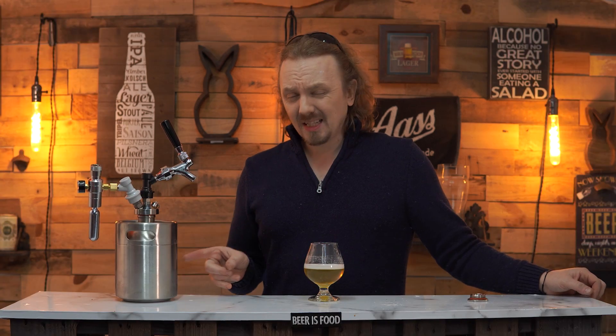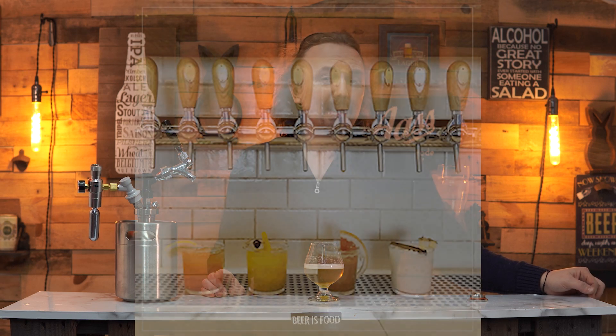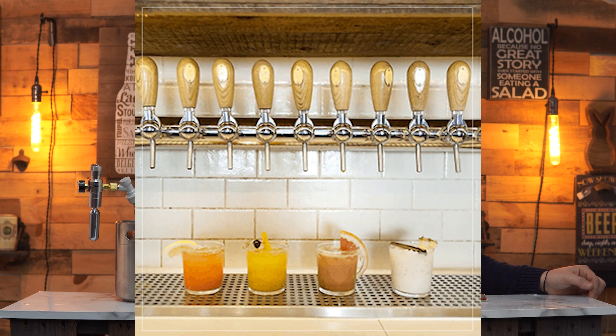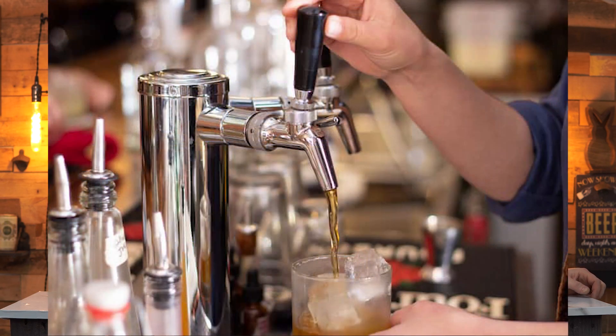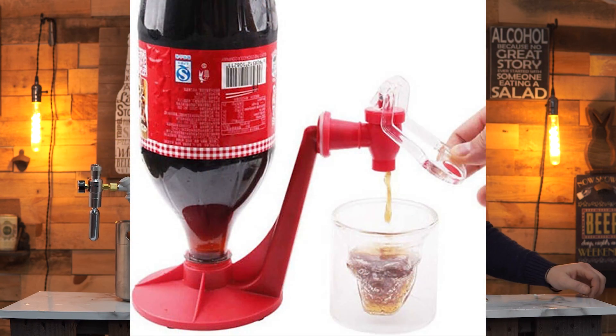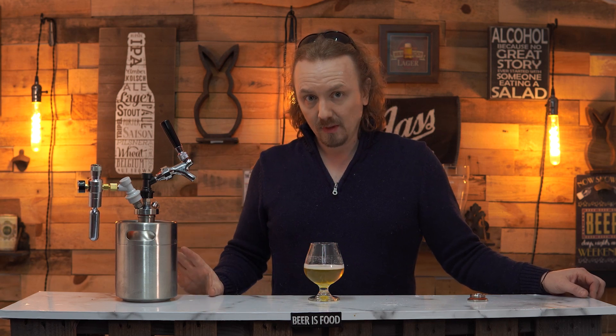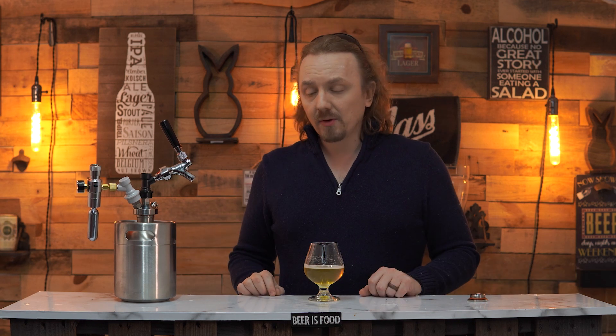The other great part is this is not just for beer — this is for any beverage. You want a big batch cocktail? Here's 32 ounces of an Old Fashioned. You want margaritas? Here's 32 ounces. You want soda for your kids at a picnic? Carbonated water, orange juice — whatever it is on draft, it's going to keep it fresh for weeks at a time as long as there's good CO2 in here.